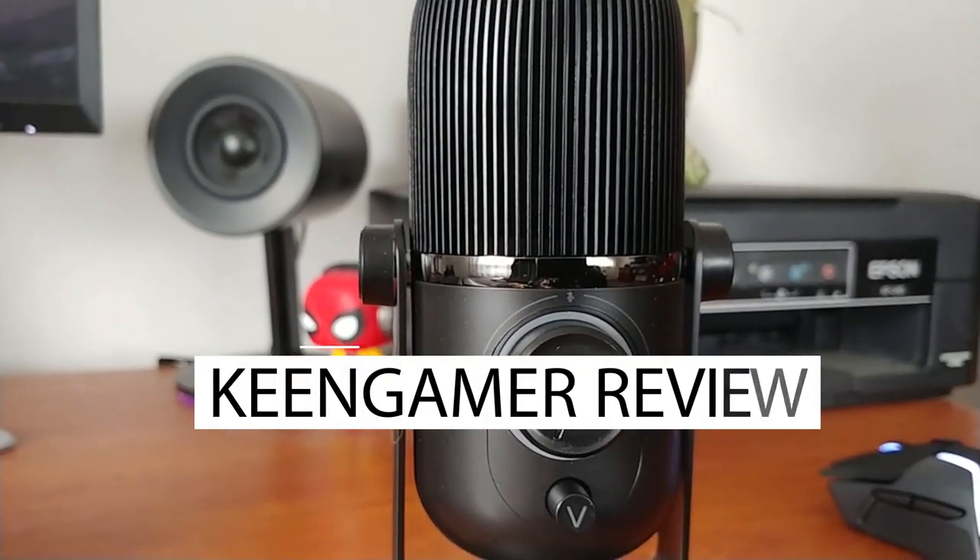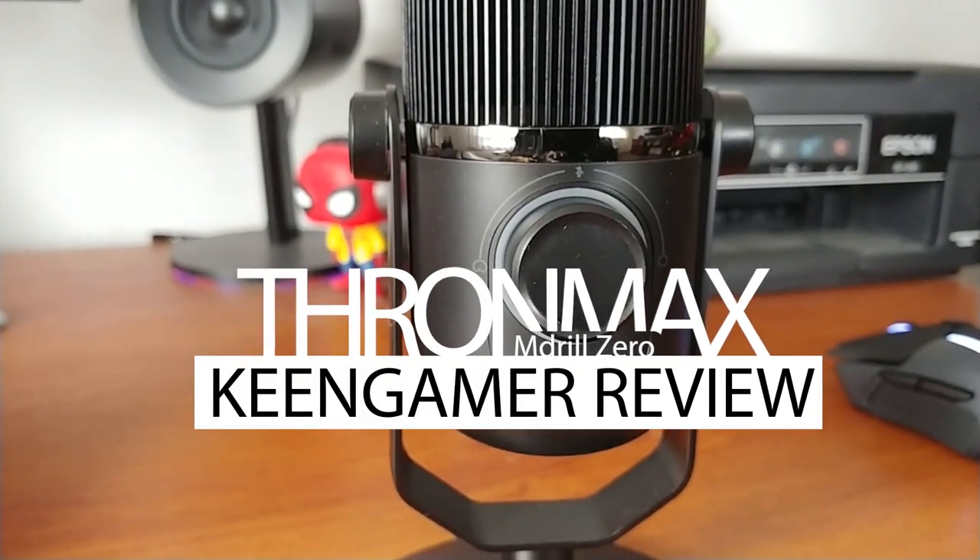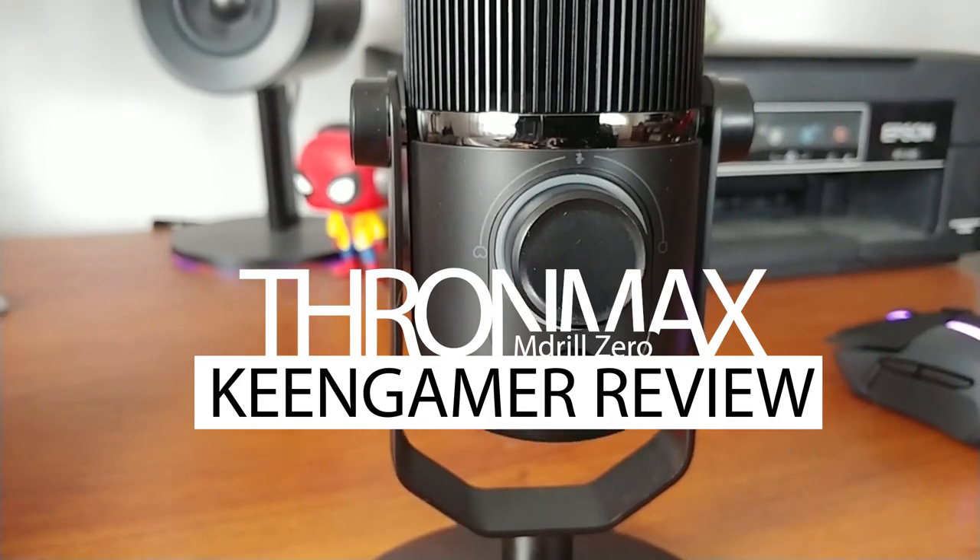Hello everyone and welcome to another review. This time we bring you the M300 professional streaming microphone from Tronemax.